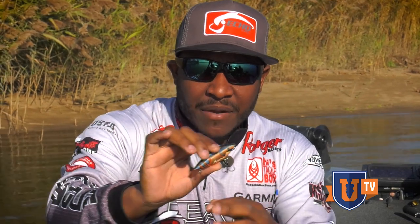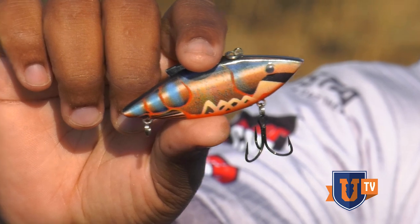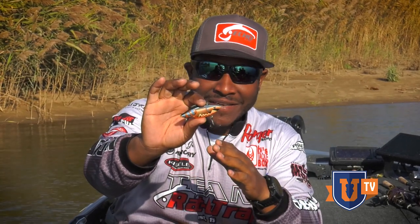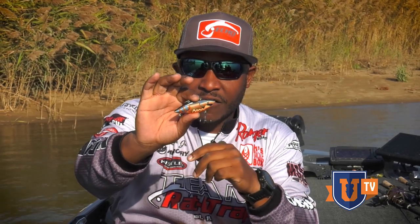But if you remove the back treble hook, you can throw this thing almost like a square bill and come over limbs, laydowns, branches, logs — you name it. I can't tell you how many big fish I've caught throwing up alongside a laydown, coming over the top, making that trap hover up on its side, then come back to true itself — and boom, right on the other side of that log that female will be waiting to crush it. That's something I never see guys doing.